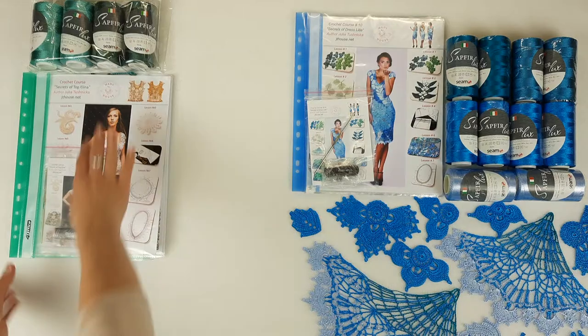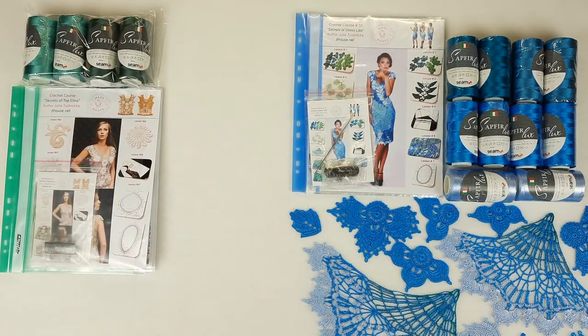So this kit is ready. Now we can talk about the second kit.